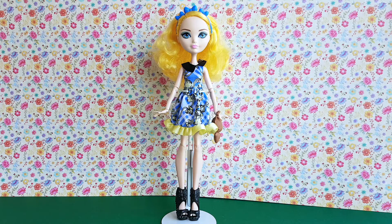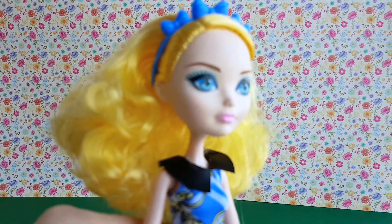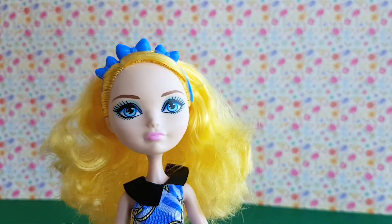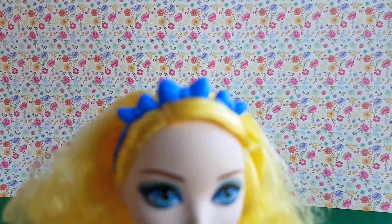And now she's out of the box, and she looks so cute! Blondie has blonde hair with some curls, and she is wearing a blue headband with three bows.